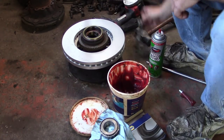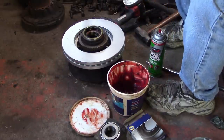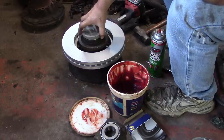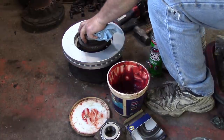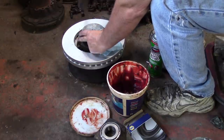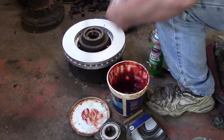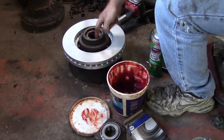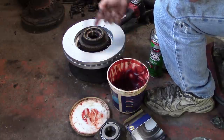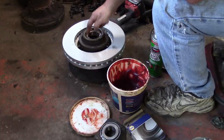Now I'll drive that thing in. I'm going to use one of these discs — this is nothing more than a piece of aluminum cut into a disc — lay it on top and tap it in. Once the seal bottoms out there's a distinct tone change. I'm sure you can hear that.